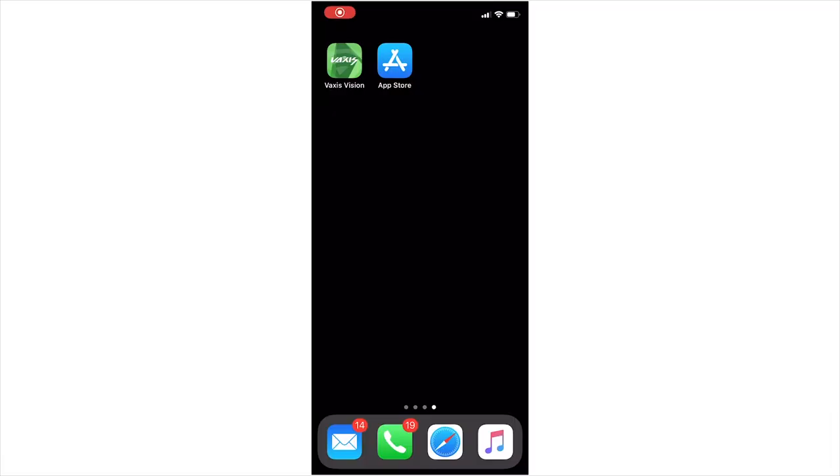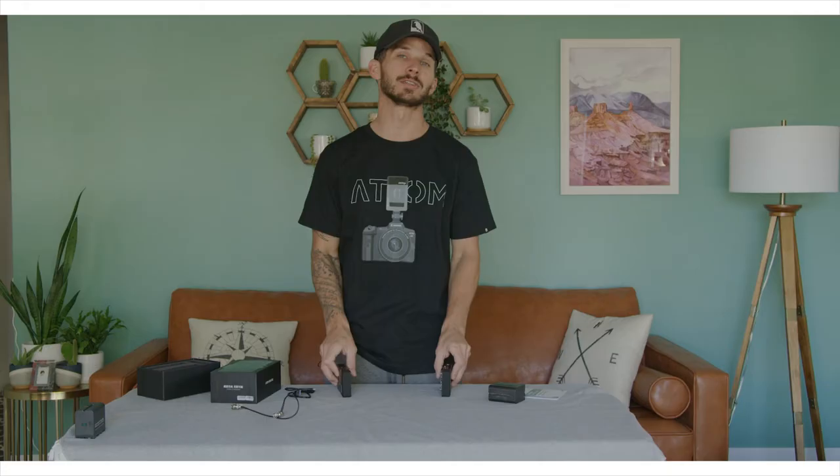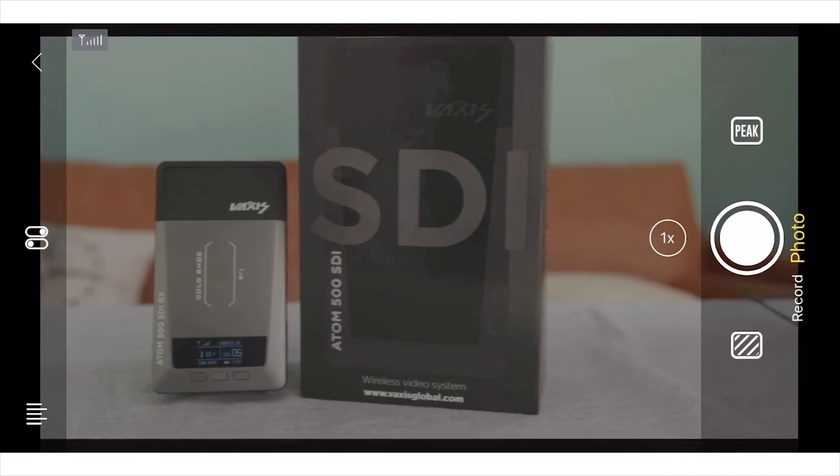Another cool feature about the Atom is, aside from transmitting from the transmitter to the receiver, it can also transmit to its app on an iOS or Android device. It can transmit to up to three devices, and being in the age of COVID right now, something like that is a really nice feature.